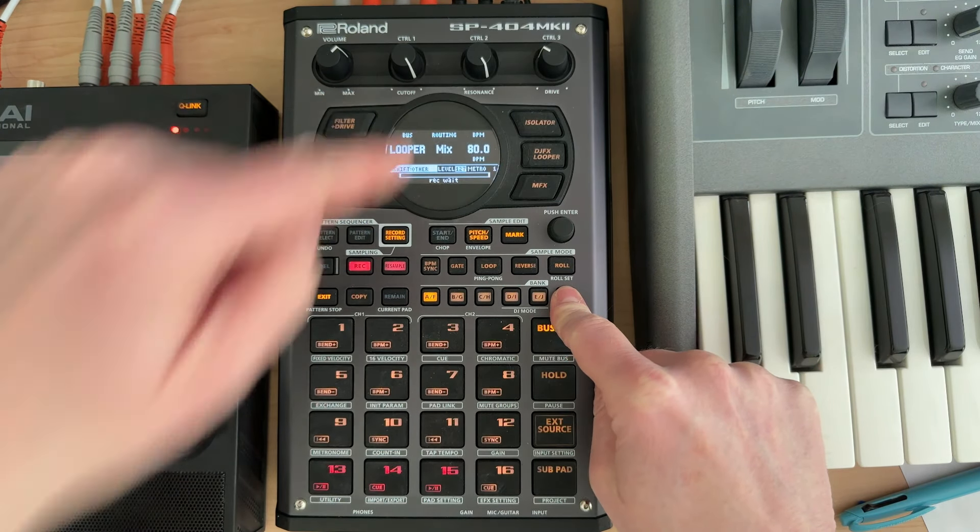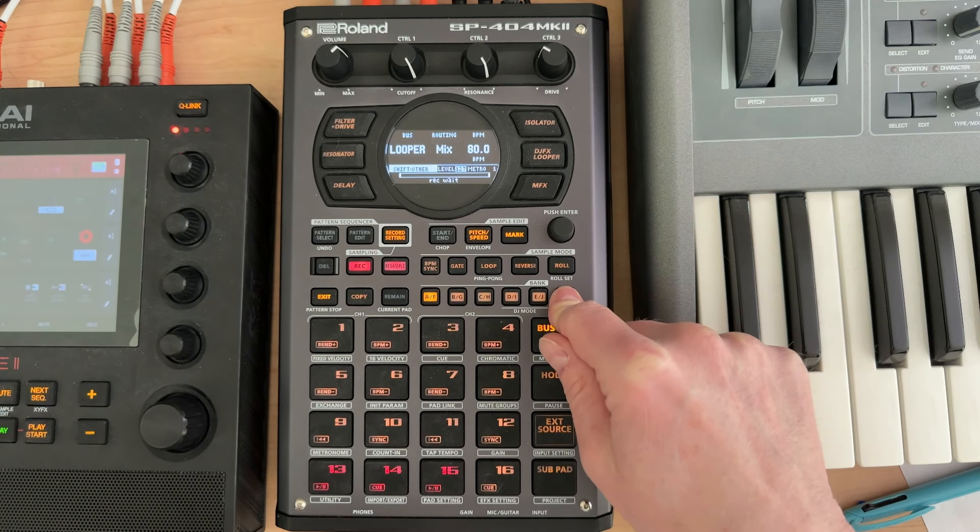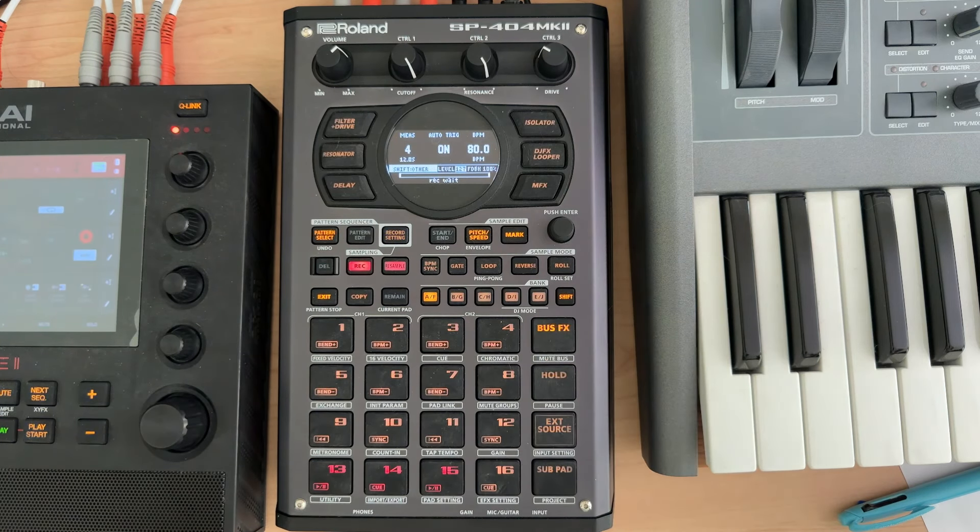If I hold shift down, I want to make sure the routing is set to mix, because that way it'll make sure it's going to take whatever is coming from the pad content. For this to work, you need something to trigger on the 1.1. There might be some content where you'll have to trigger it manually and do overdubbing — maybe I'll get into that later.